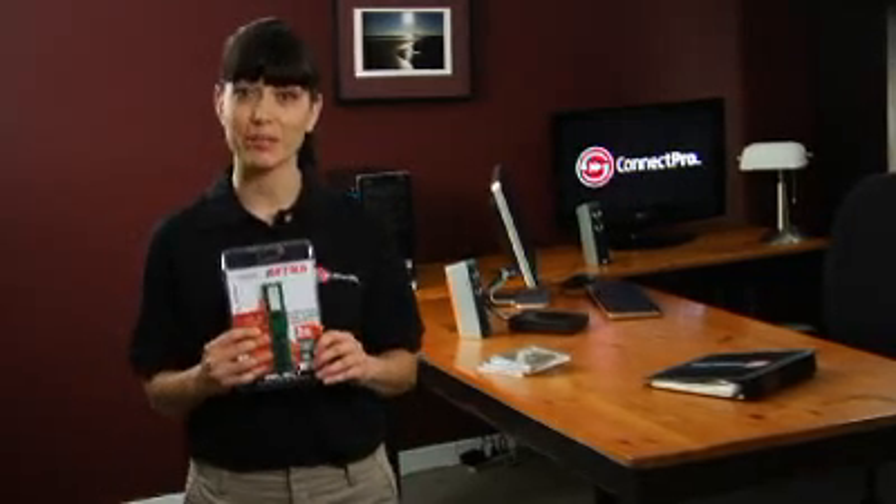Hi, this is Melanie from ConnectPro. Today I'm going to show you how to install RAM into your computer. RAM is otherwise known as random access memory, but most people just call it memory for their computer. Before we begin, you'll need to determine the type of RAM that will work with your computer. You can find this out by reading your operator's manual.